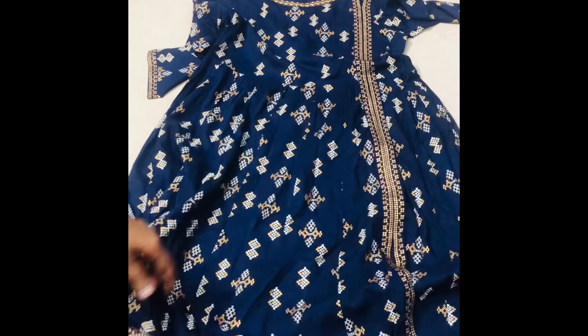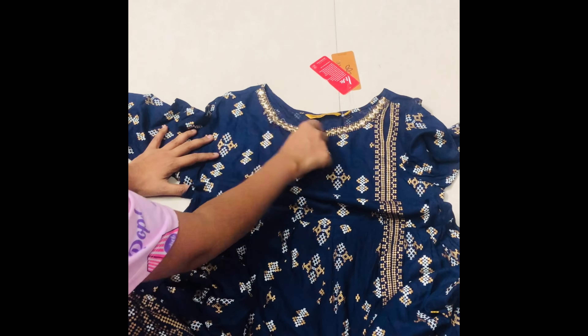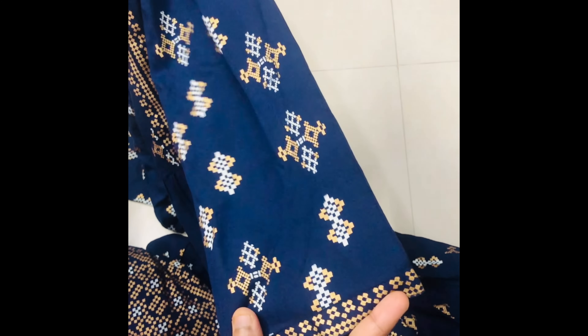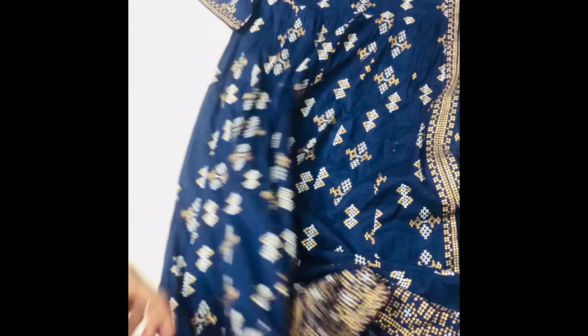There is a lot of flare. It has embroidery work on it. It's a side slit design with silver and gold color detailing, and it has 3/4 sleeves. If you look at the slit, the navy blue color is a very rare color.